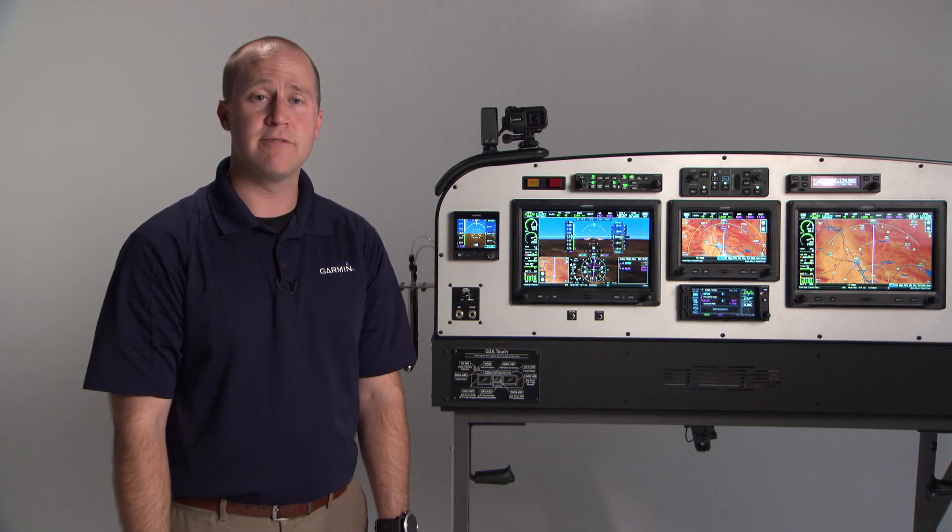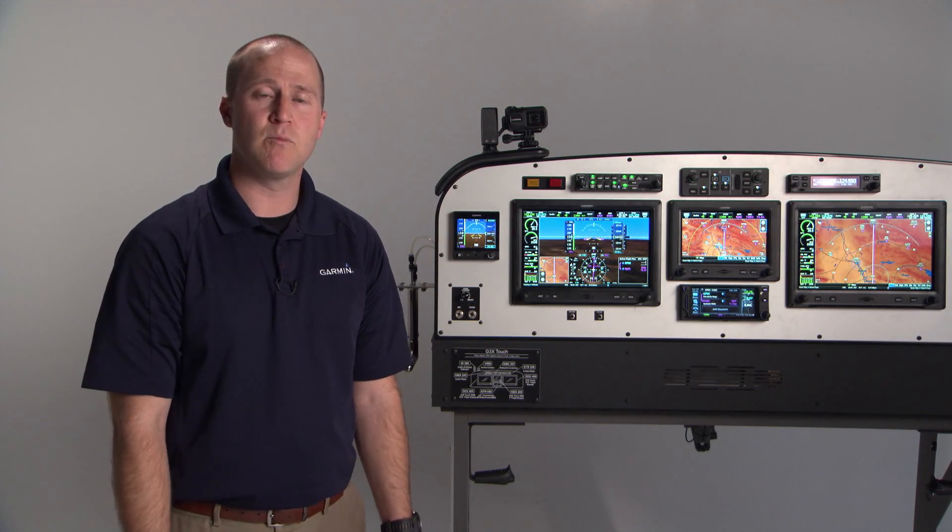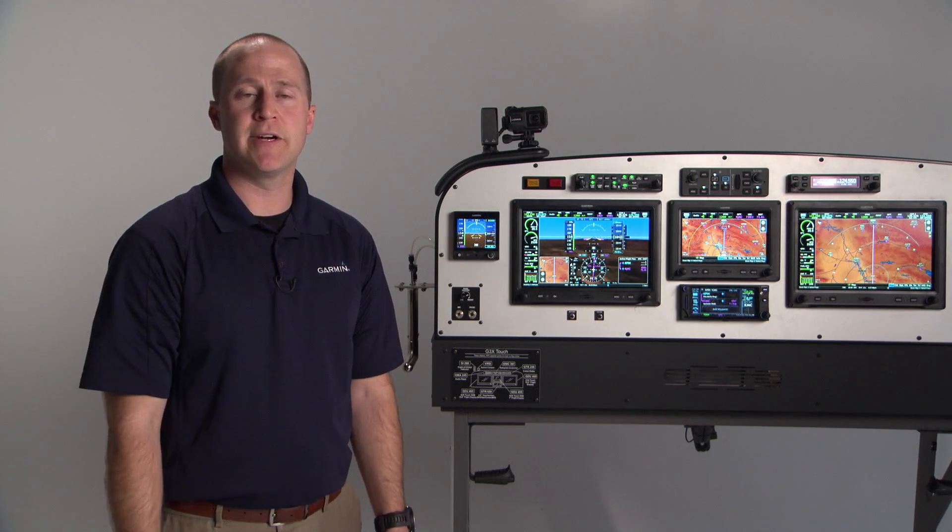So that's a quick overview of the G5 standby instrument, both as a standalone product and as part of an integrated G3X system.